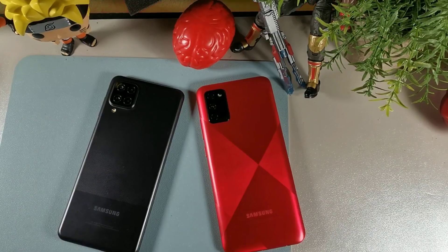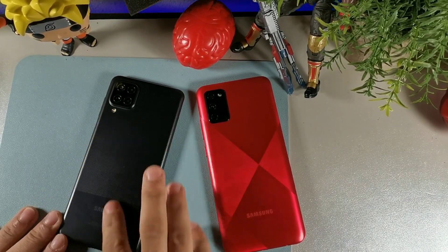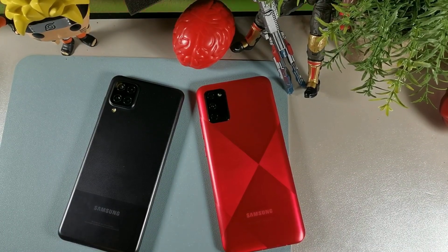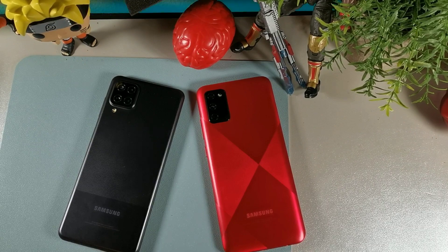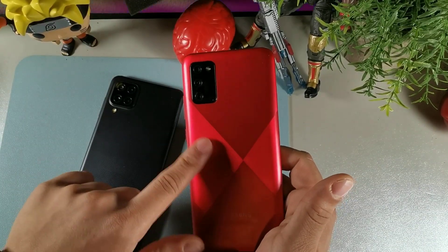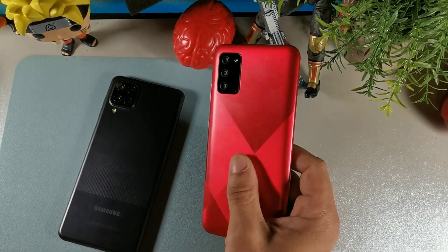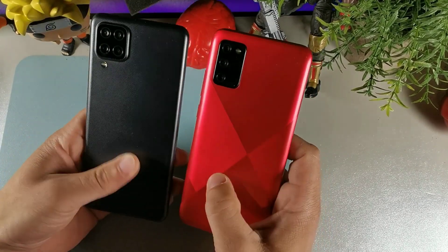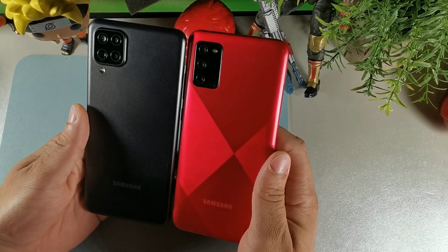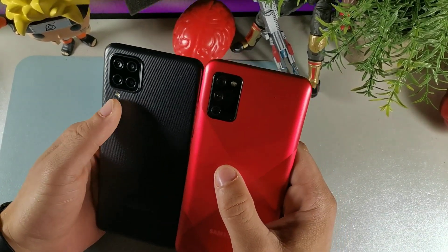Now we have both phones right here. The Samsung Galaxy A12 has a smooth dual-textured finish. They both have 6.5-inch displays, but the build quality on both is going to be a plastic frame. The A02s has a different textured finish — really cool designs on both devices. They're almost the exact same size in the hand. You can see the flash is inside the camera module on the A02s, while on the A12 the flash sits right below the camera setup.